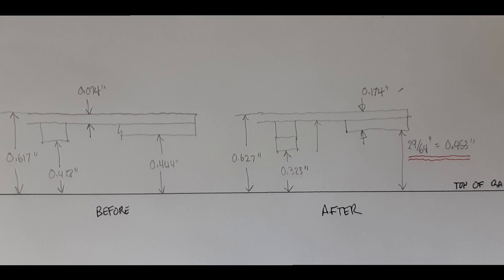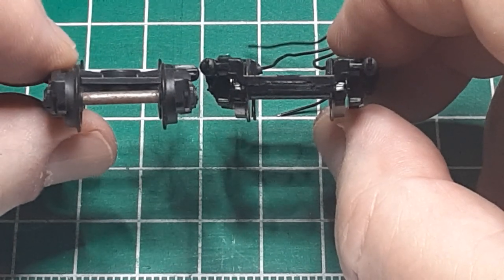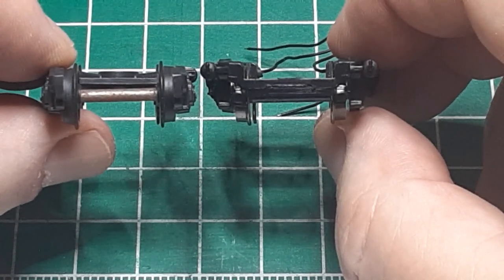With the car body complete, I turned my attention to the underframe. The very first thing I did was make a careful sketch of the vertical car dimensions both before and after. The key 'after' dimension is 29/64ths from the rail to the coupler mounting surface — this ensures the couplers will be at the correct height. The other important dimension is the distance from the rail to the bolster.